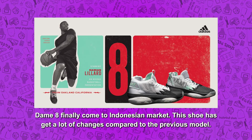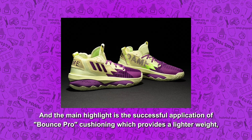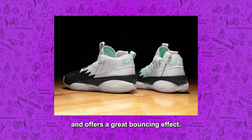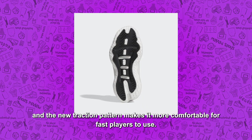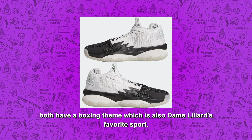DEM8 akhirnya masuk ke pasar Indonesia. Sepatu ini mendapat banyak ubahan ketimbang model sebelumnya. Yang menjadi sorotan utama ialah penerapan bantalan Bounce Pro yang sukses memberikan bobot lebih ringan dan menawarkan efek memantul yang luar biasa. Selain itu kuncian juga terasa meningkat, dan pola traksi baru membuatnya lebih nyaman digunakan para pemain cepat. Untuk dua colorway yang baru hadir di Indonesia, keduanya memiliki tema boxing yang juga olahraga favorit dari DEM Lillard.